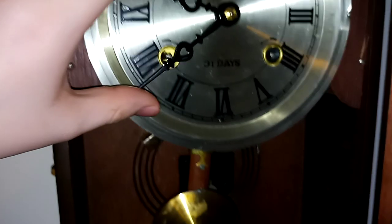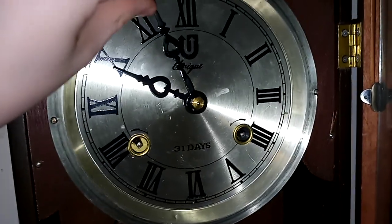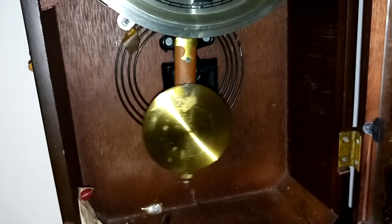It's the only one I own where you can see the movements very clearly. This one has a very weird movement. Most 31 day clocks do that but I don't like that. But here's this one striking on the hour. This one strikes very fast so it gets through the hour pretty quickly.